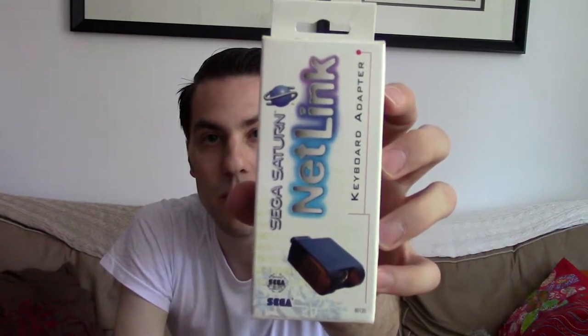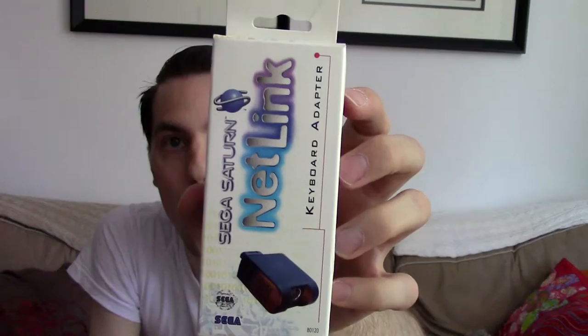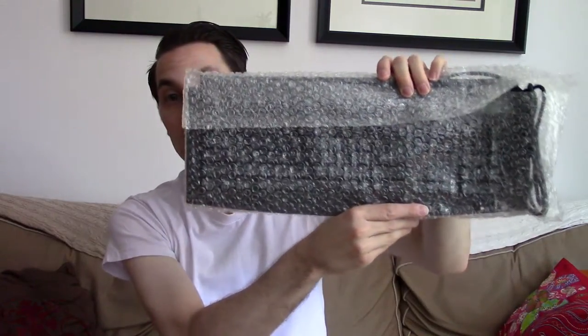There's the Netlink mouse, there is the Netlink keyboard adapter — let's get that zoomed in — awesome. And then there's the Netlink keyboard. I'm going to show you all of these in greater detail.